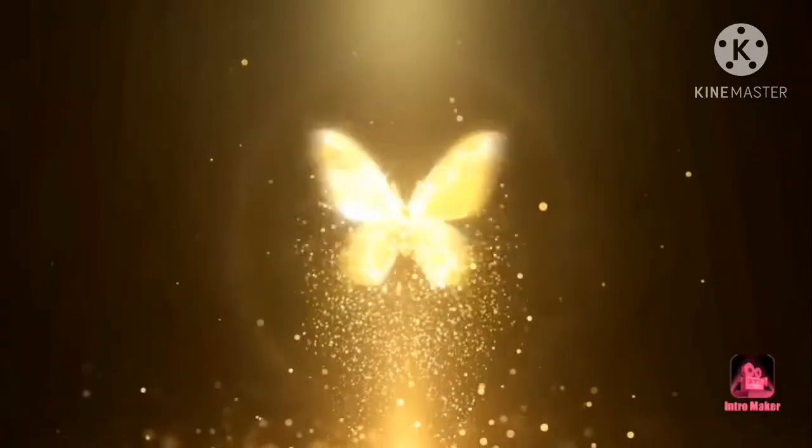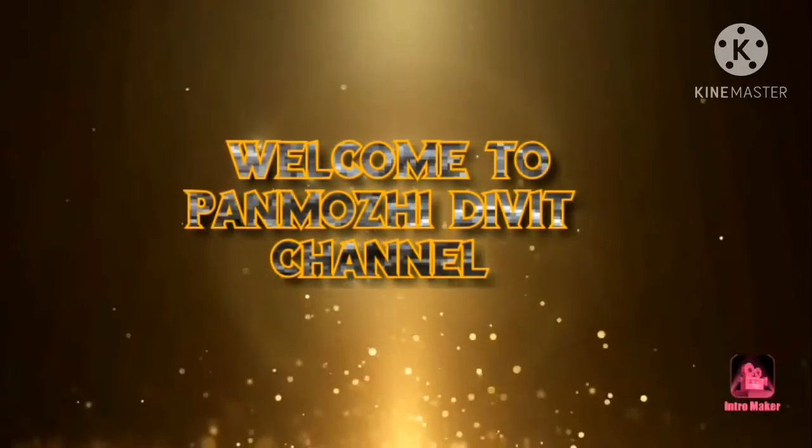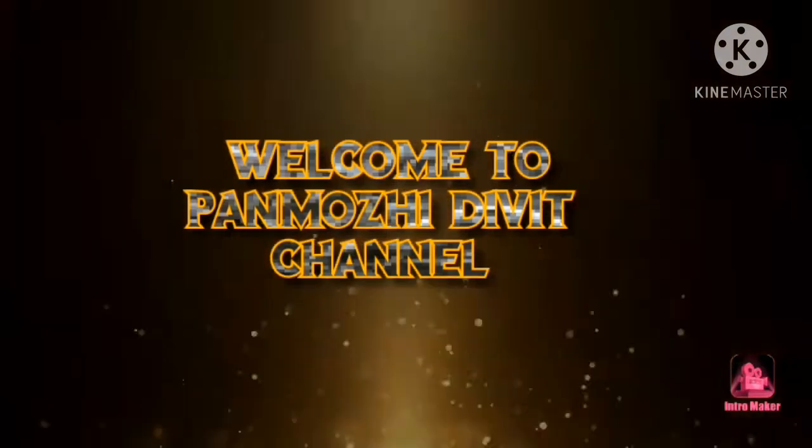Hi Friends! Welcome to PANMURI DV Channel. If you are watching for the first time, subscribe to our channel.